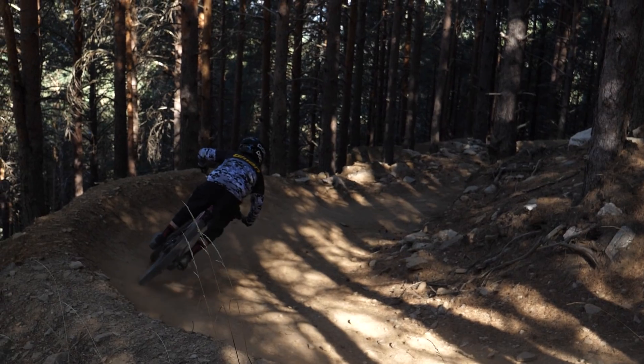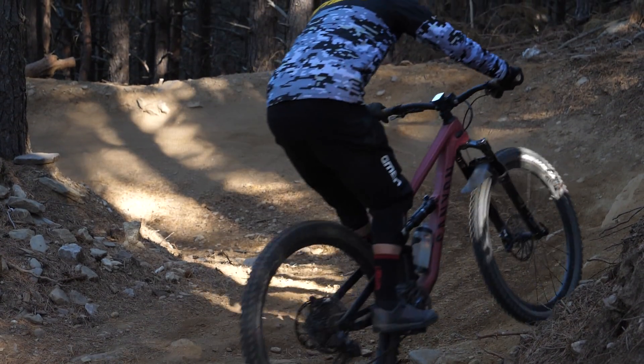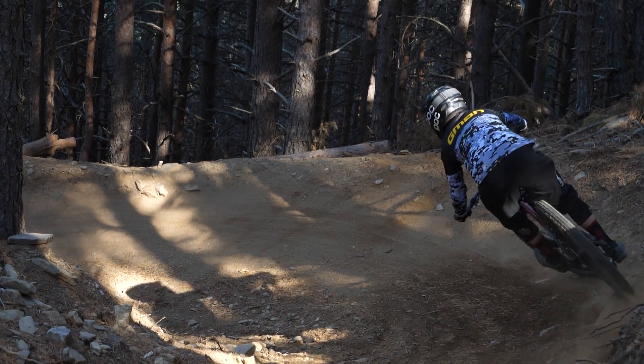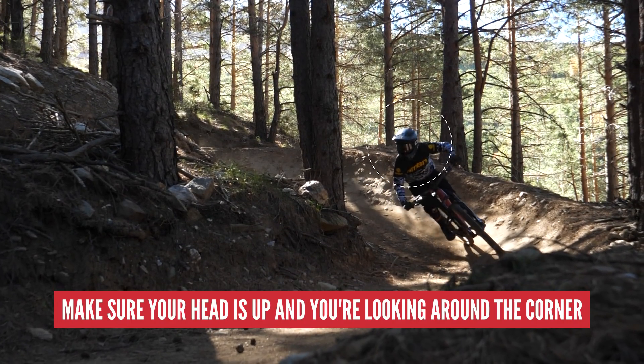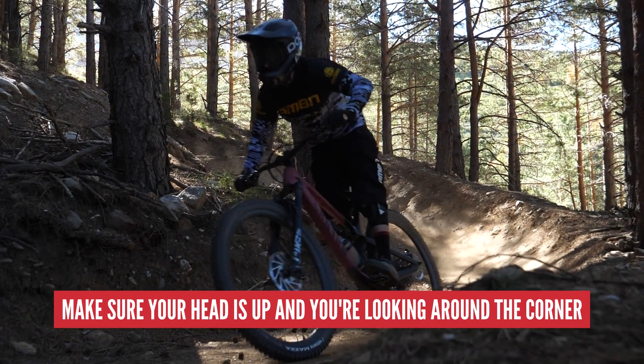Then front-to-back weight: you want to be weighting both wheels equally. If you're riding a corner that's going downhill, that does mean your hips will be slightly to the back of the bike, but that's still weighting both wheels equally. Also look at your bike setup — is the fork diving? That's something you can really notice in slow motion.